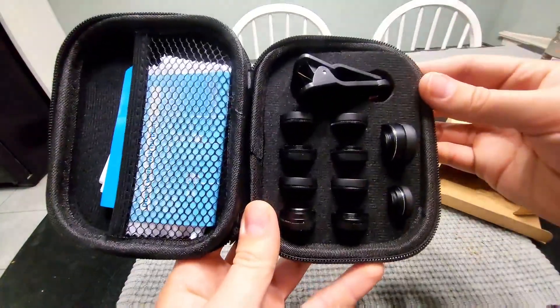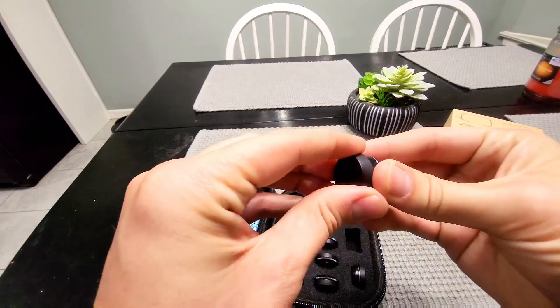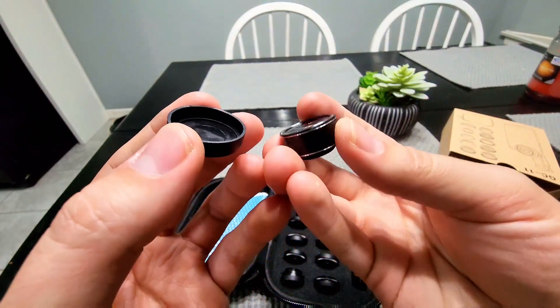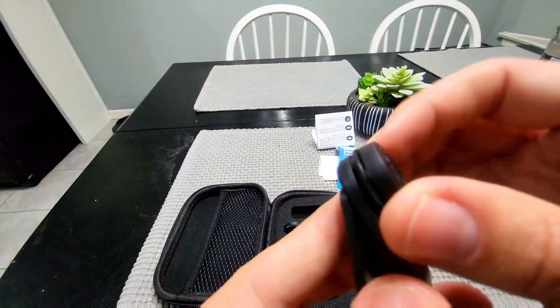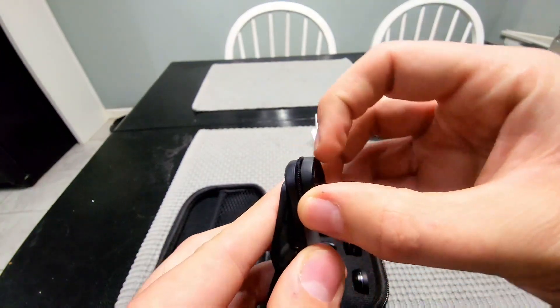Looks like we have all our lenses. This is how it comes in the package. Looks like they have caps on them. A pretty good looking quality — they definitely look great. You just screw it on like that, then take the cap off.